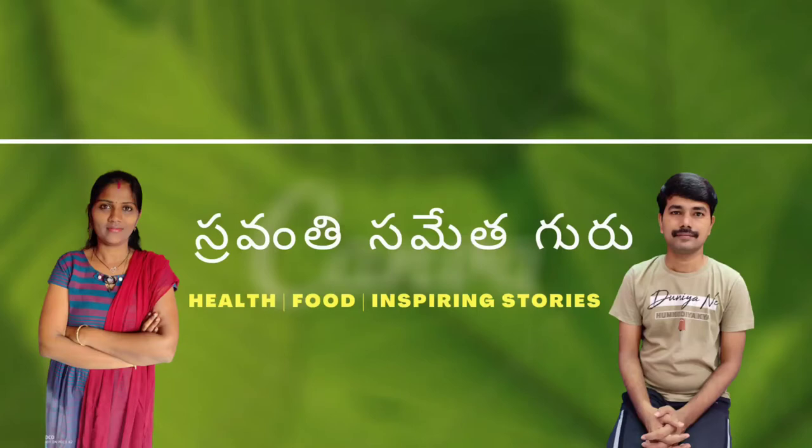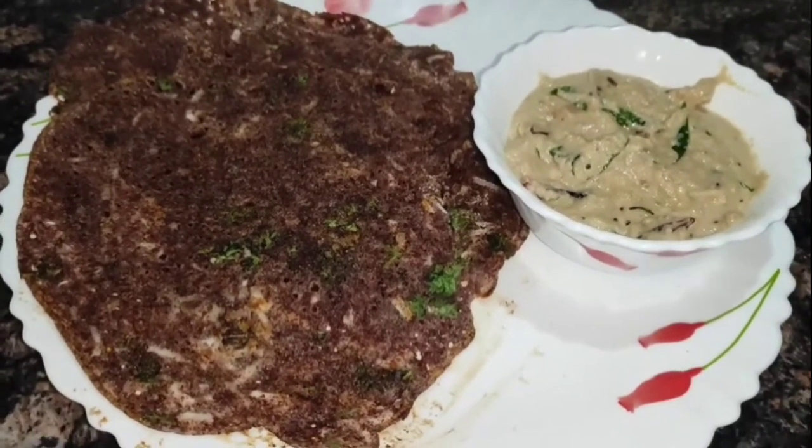Hi Friends! Welcome to our channel, Srevanti Samita Guru! Today, I am going to make a healthy recipe for you.